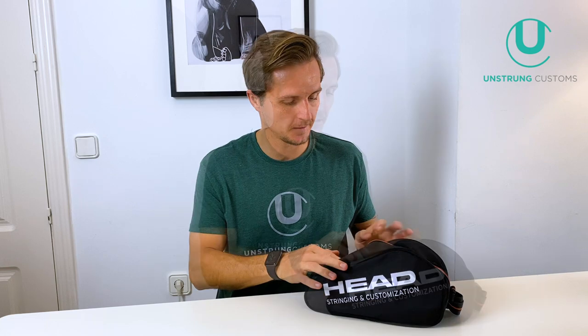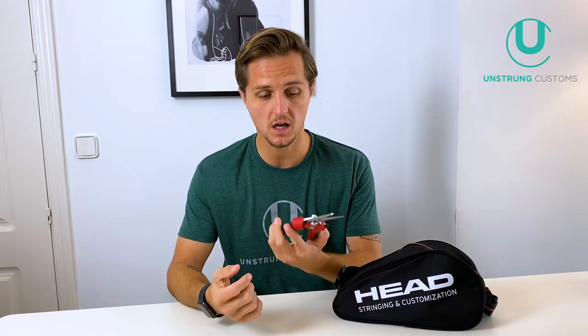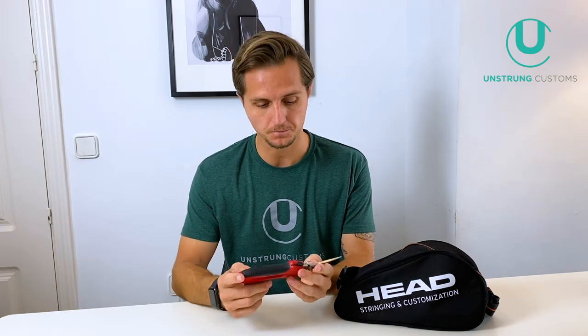The first thing I'm going to show you are my shears — my string cutters. These are obviously super useful for cutting all strings out. I don't recommend using your fine clippers for cutting strings out of rackets because they're going to get blunt very quickly. It is worth investing in a decent pair of shears — you can use good quality garden shears. These are Babolat string cutters, and I'll put links to all the tools in the description below.